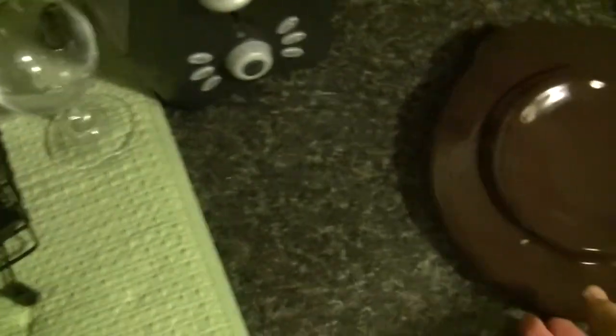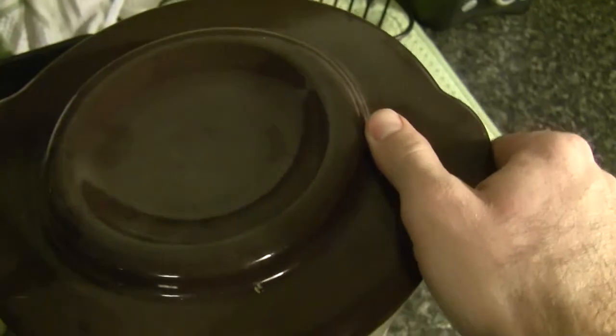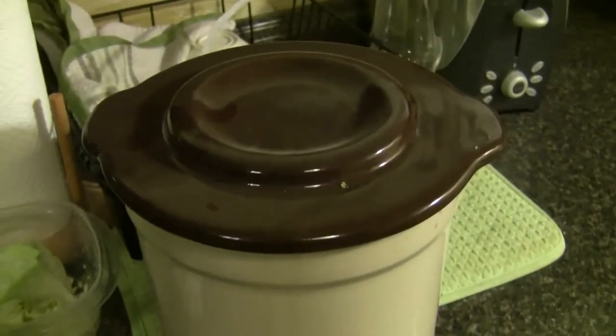The last thing you do is put your lid on — a stoneware lid — set that on there, and there you go. That's a batch of sauerkraut.